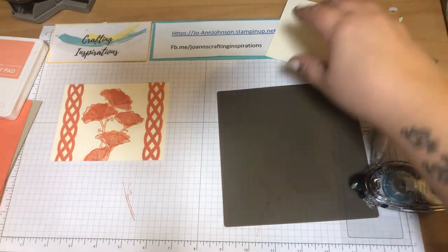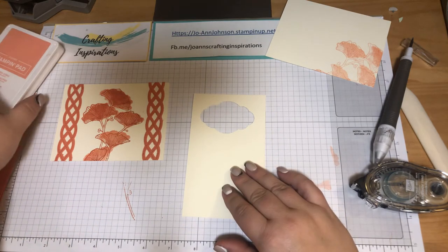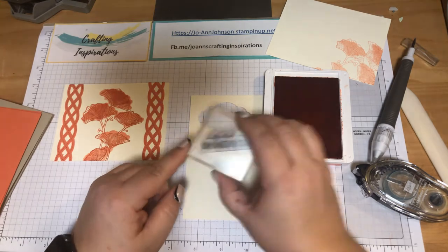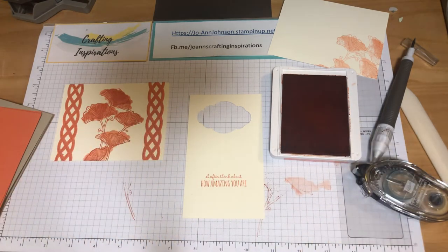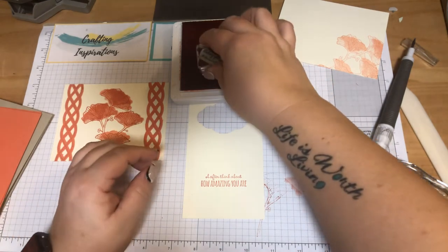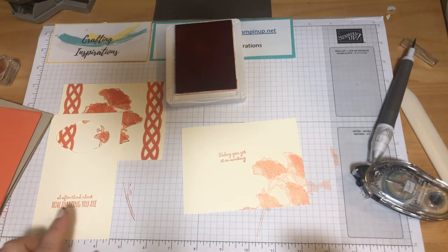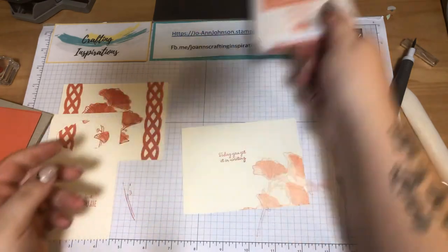Now I'm going to stamp our image. I've got a scrap piece of Very Vanilla and I'm going to stamp it in Crips & Curl using the Thanks for Laughs stamp set. The sentiment I'm using is 'I often think about how amazing you are' — so this is great for a friend. And inside the sentiment reads 'Today you got it in writing.' So: I often think about how amazing you are. Today you get it in writing. There's enough room to leave a note for your friend.